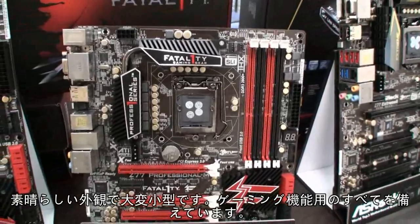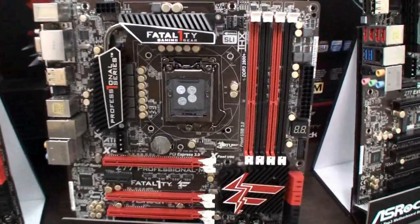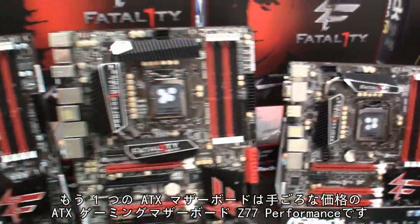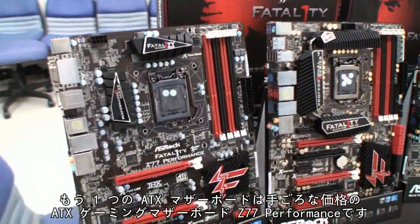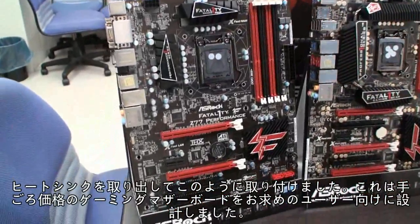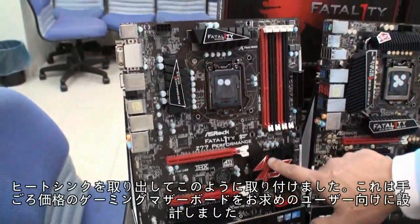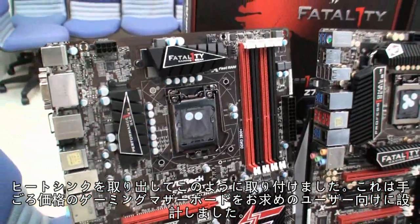You can get whatever you want for the gaming features, including the Vitality Gaming Mouse port. And the other one, we have an ATX board. It's a budget ATX gaming motherboard — the Z77 Performance. We just took out some features to keep it at this price point. This one is mainly designed for budget users, budget gaming users.